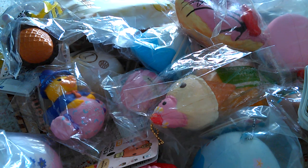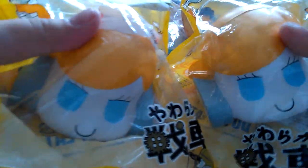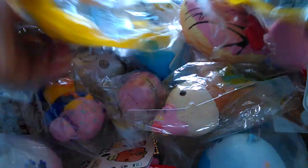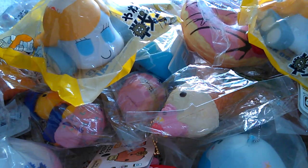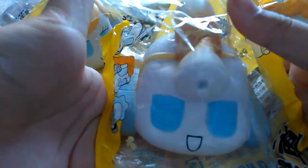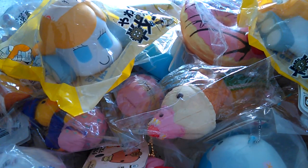I got two similar squishies — the same squishy, a green tanker, and the letter on top of the tanker.